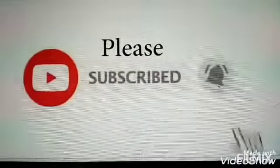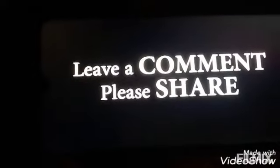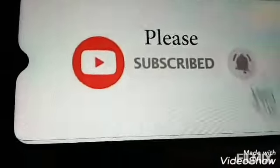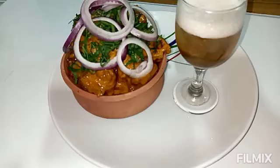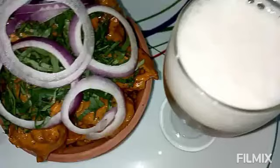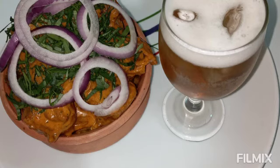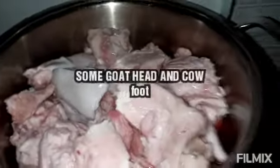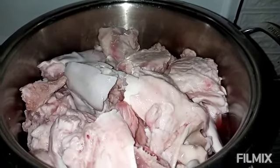Welcome back my lovely people! Have you been passing by an Igbo woman next door and glanced at this mouthwatering dish? Perhaps you love the dish and don't know how to prepare it. Now grab your coffee and let's do this together.